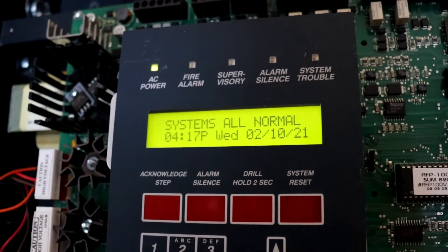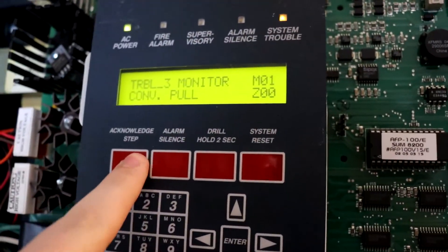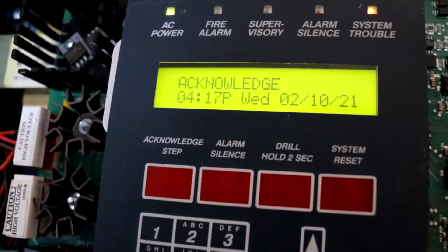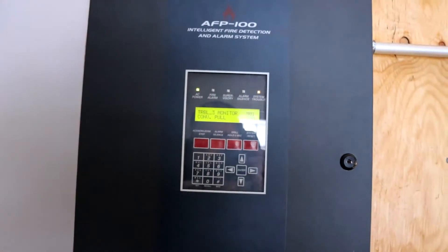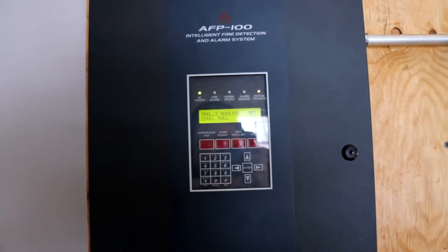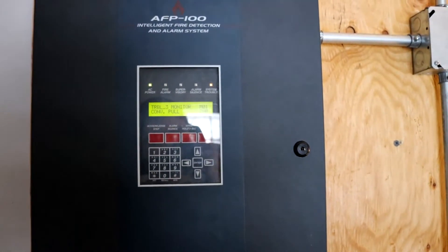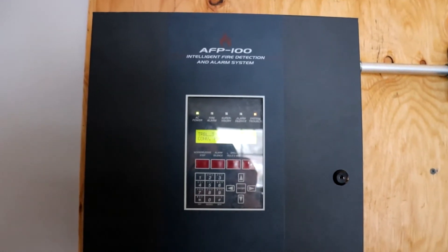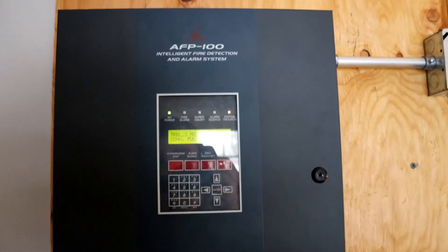There we go. That's pretty much it for this system test. Like I said, I didn't really have a whole lot of time to make this, so I apologize for it not being as well put together as it usually is, but hopefully the next system test will be a little bit better. With all that being said, thank you all so much for watching, and have an awesome day.